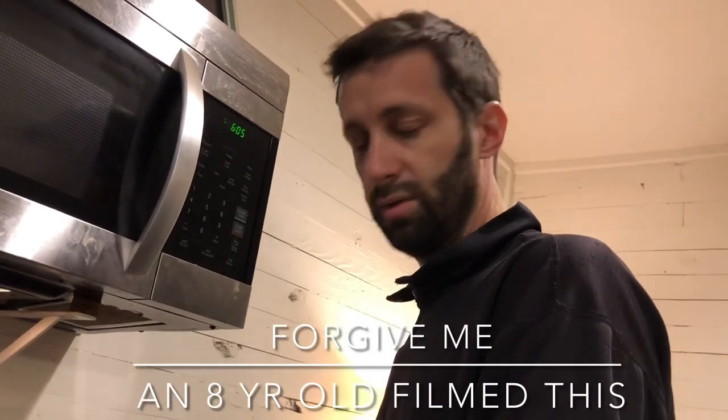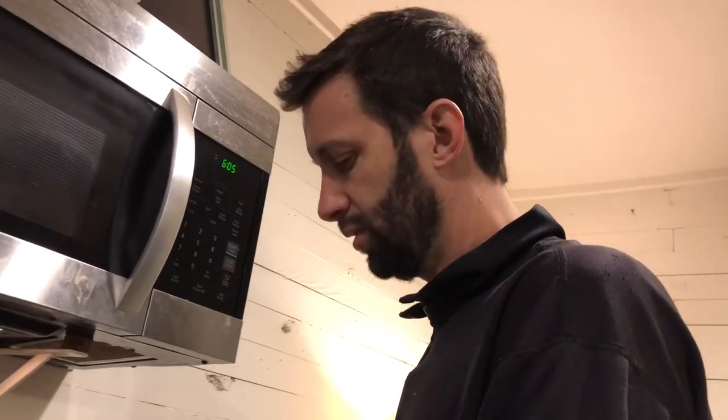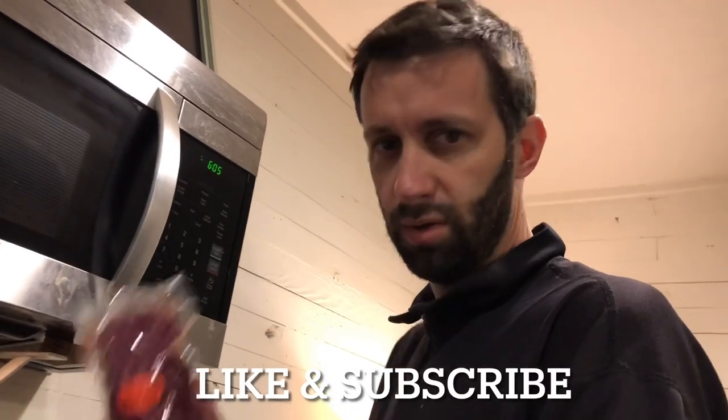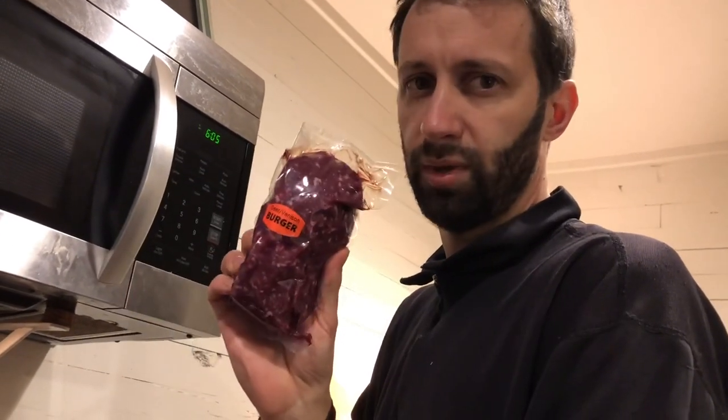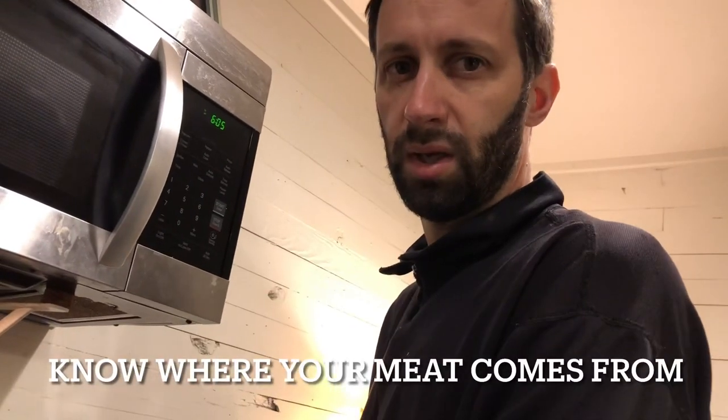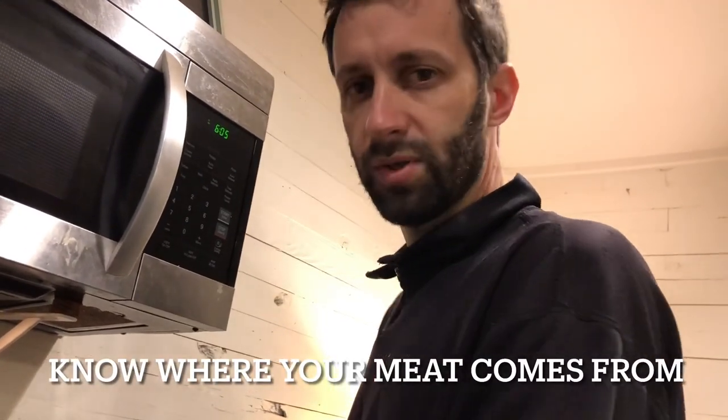Hey guys, what's up! Tonight I got another cooking show for you. We're not doing burgers — we are cooking venison meat and we're gonna be making tacos with it.